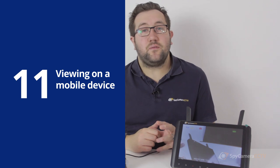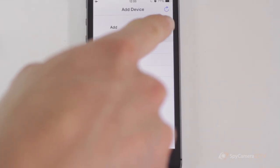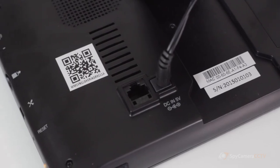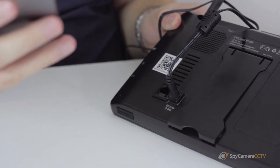You can download an app for iOS and Android so that you can see what's happening remotely. Download the MyCamView app from your app store or Google Play store. When you open up the app, tap add a device and scan the QR code on the back of the monitor. You will now be able to connect into the system to monitor what's going on remotely.